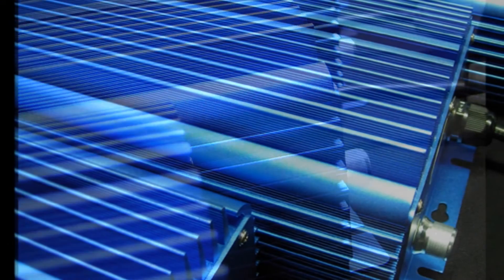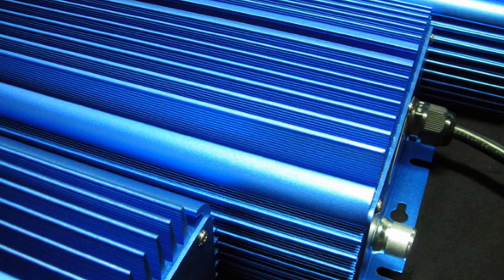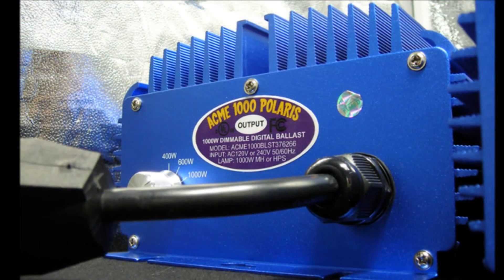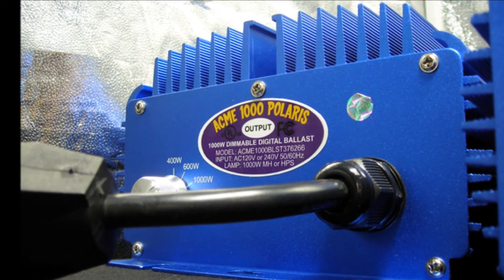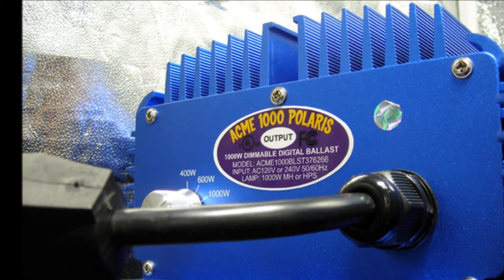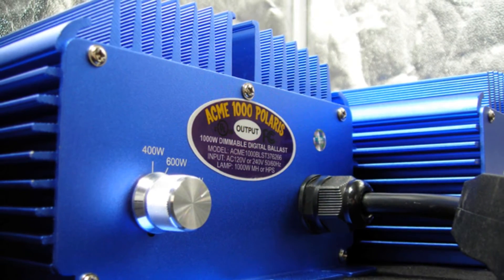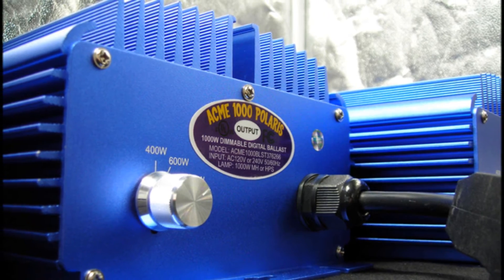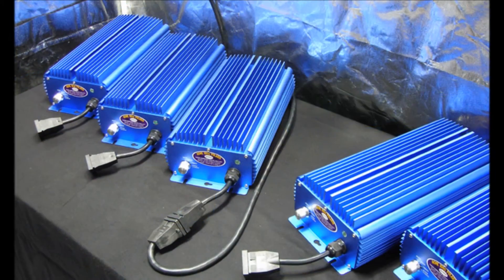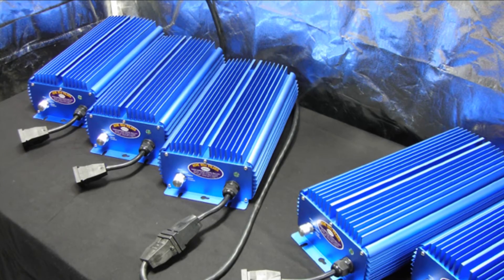The Acme 1000 Polaris is programmed for a soft start and does not require an initial power surge to light your lamp. Our soft start technology allows you to start multiple ballasts at the same time without tripping breakers because it prevents the initial power surge. The Acme 1000 Polaris has a power factor of 99%, which is the most stable output frequency of any digital ballast available, and delivers a significantly higher light output than a traditional core and coil magnetic ballast — up to 30% more light while using 5-12% less energy.